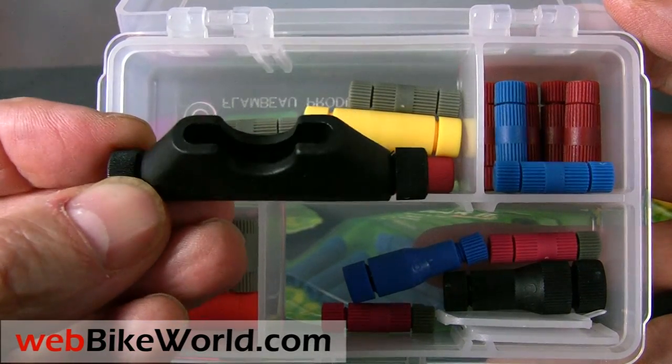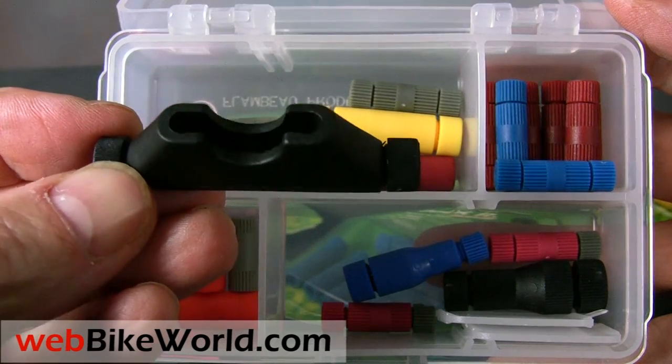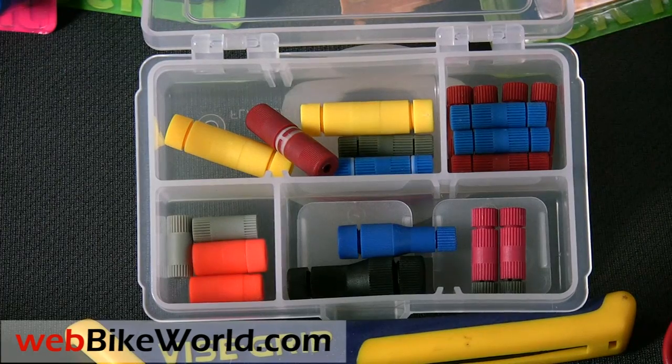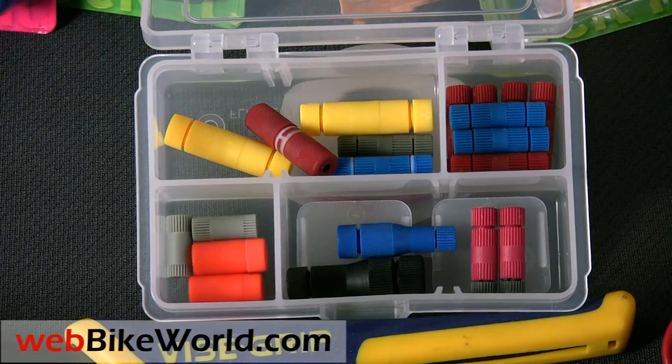So that's an overview of the PosiLock products. Please visit webbikeworld.com for more information and for reviews on these unique connectors and to order any of the items shown here. Thanks for watching!